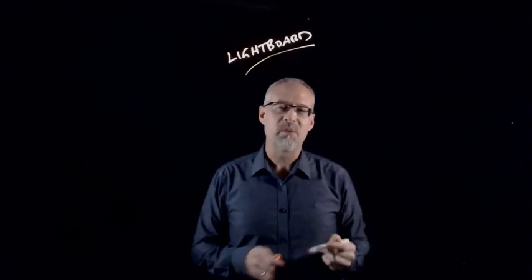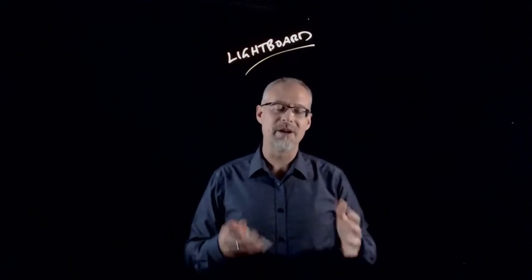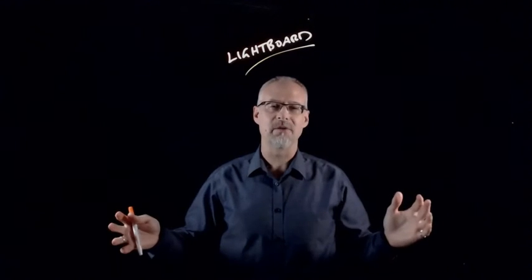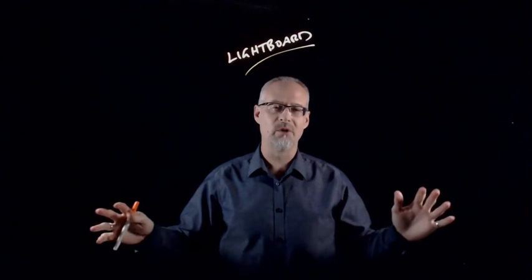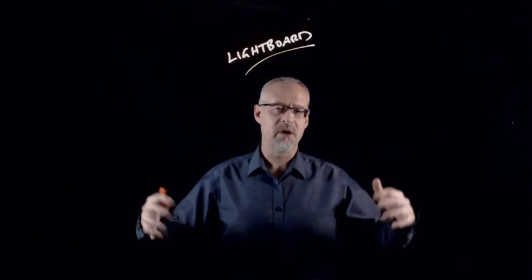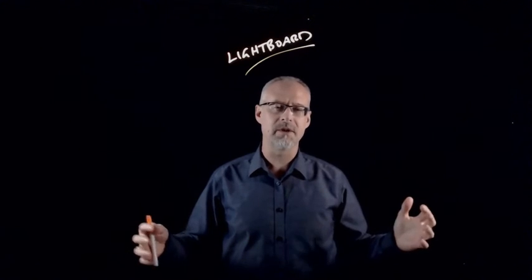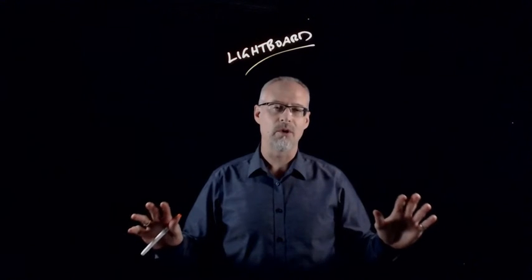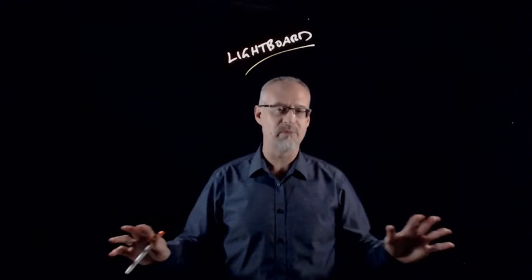The lightboard is really a piece of glass that I can write on, and I have enough room that I can write notes, I can do problems — particularly if you have a course that has math or science concepts where you need to draw. This is a wonderful substitute for a blackboard or a whiteboard.